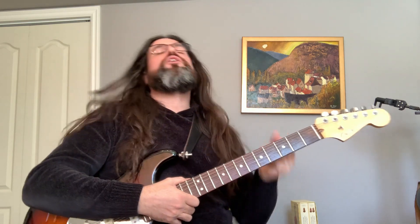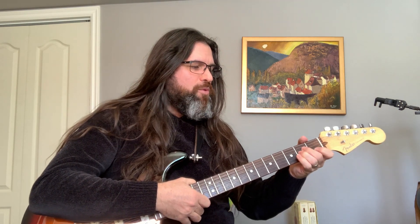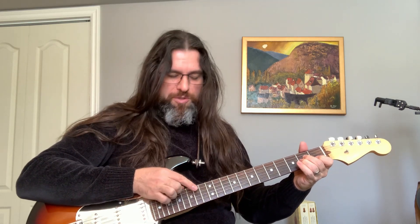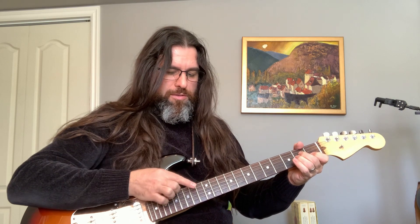Let's move on to tapped harmonics with the right hand. A guitarist like Van Halen does this a lot. We're going to give it a try on an A minor chord — you tap right on the fret.